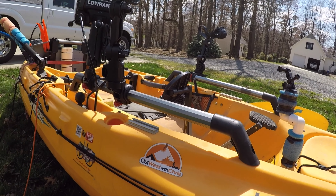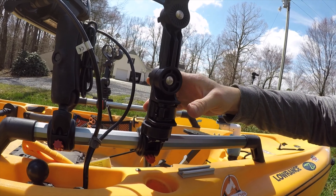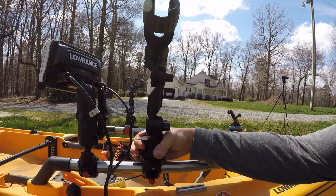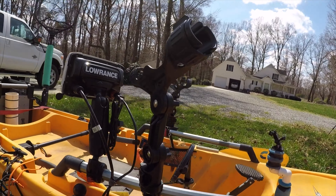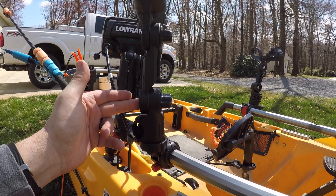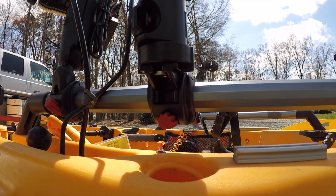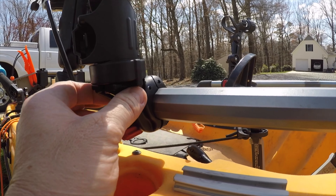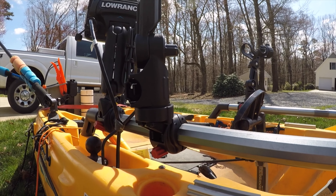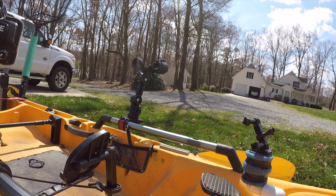These are the Yak Attack Omega rod holders with extensions — $39 a piece, I'll link them in the description below. Very easy to move: you just press this button right here, it picks up a little bit and sets right back down, and you can turn it however you want. Very quick, very easy. Don't have to loosen anything. The T-bolt goes right up in there and these little wings fit into notches in the mighty mount perfectly. Works absolutely great.